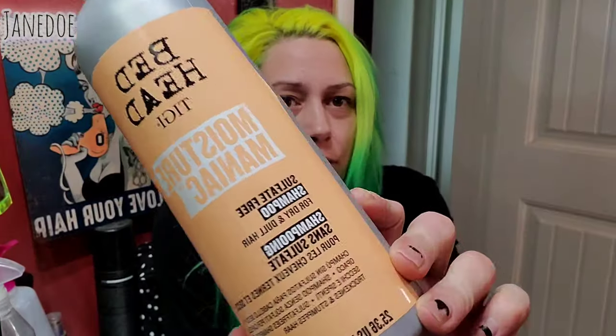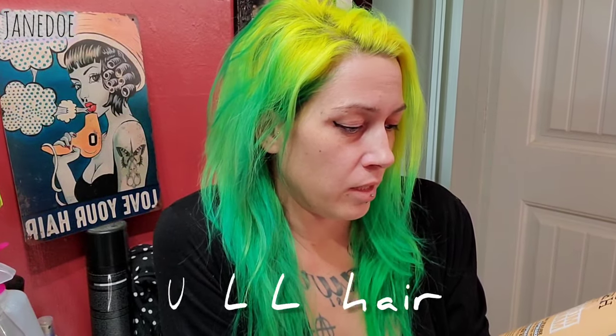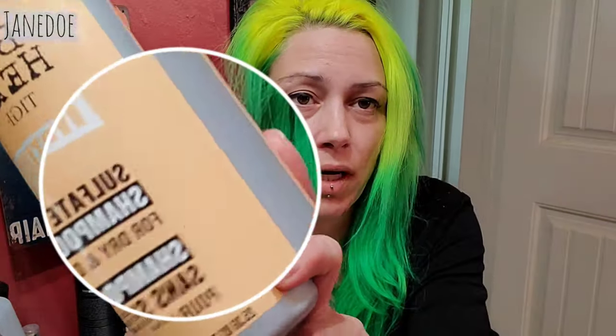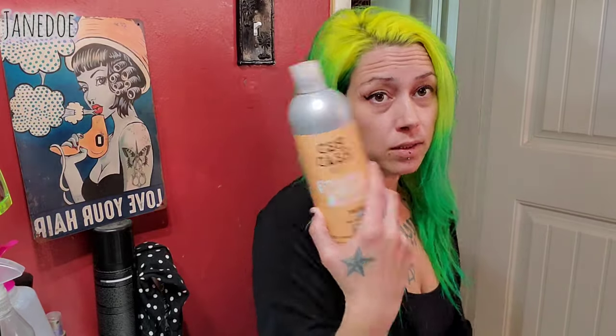I'm going to use this Moisture Maniac shampoo. I'm not usually a fan of shampoo — it dries out my hair — but we've got to clean our scalp. It's a dry and dull hair sulfate-free shampoo. My husband's mom and sister actually gave us this with a conditioner, and I ended up really liking it. I'm so picky, I really don't have a favorite yet, but I do like this. I'm going to get that done, shampoo, and then throw this in my hair.